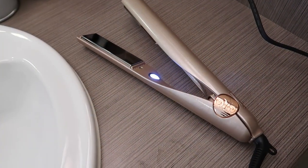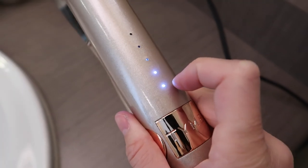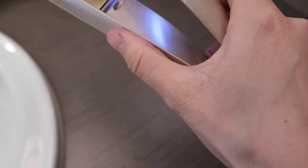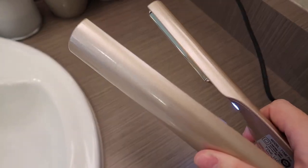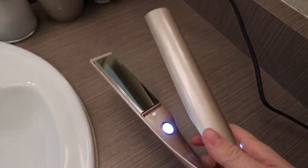So I've got it out of the box. There's a little button right here that tells you the temperature setting — 300, 325, 350. What's really cool is that it actually has this glide set. There's kind of a protector on it, and I think that'll really help because it can go up closer to my scalp and I don't have to worry about burning myself.